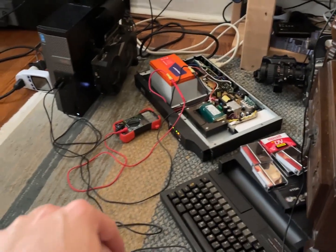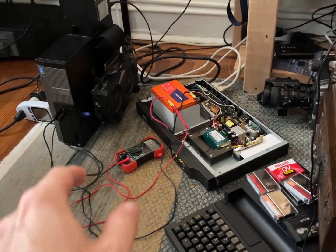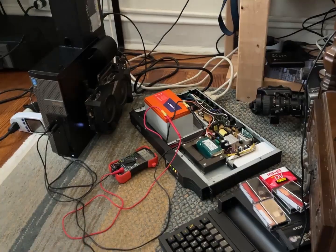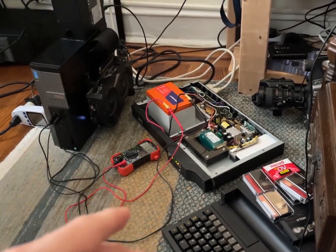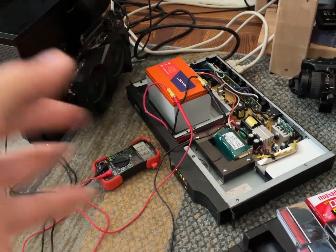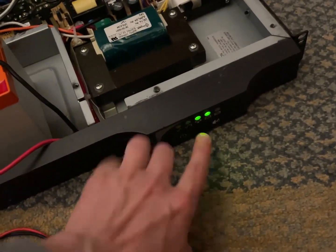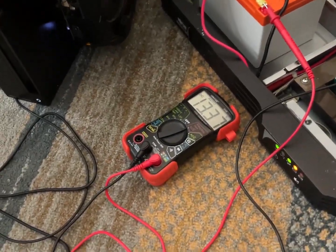I happen to be sick at the moment, so I'm kind of stuck at home — perfect time to mess with this. Looking in the manual, you see it suggests 150 watts as the peak output of the battery. This UPS does 300 watts, and I'm curious how well it'll do. I was also unsure if the power supply would overcharge the battery and if the BMS wouldn't play well, but it turns out it works out really well — it stops the charge around 13.5 volts.